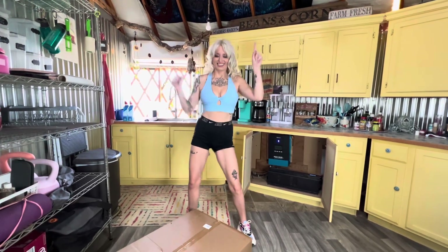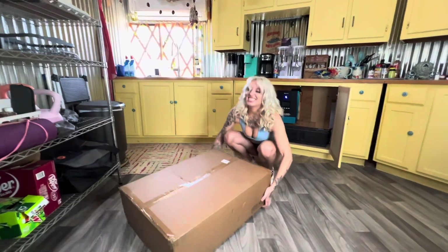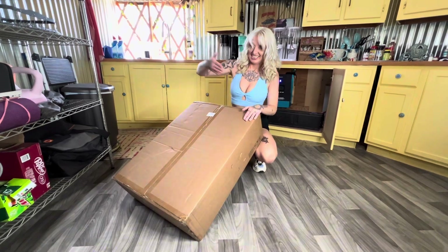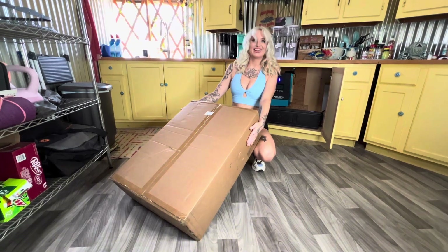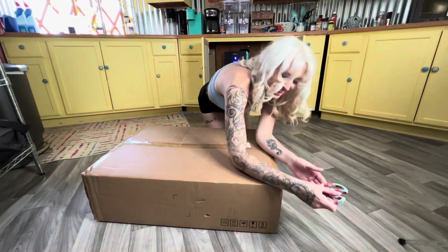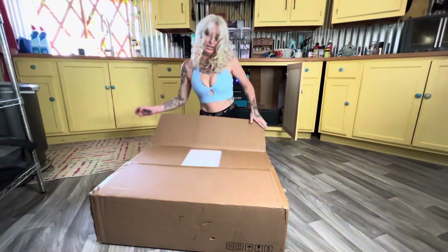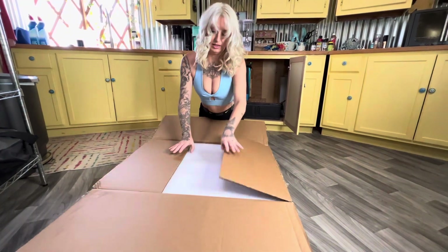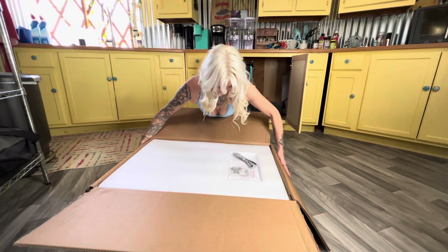Today we are going to be unboxing this beautiful SunGold Power 8-kilowatt, 48-volt split-phase solar inverter charger from SunGold Power. I am so excited for this inverter. We have had it installed now for about two weeks and I can't wait to give you guys an update on it. It's so magical. I even wore a matching top to coordinate with the inverter.